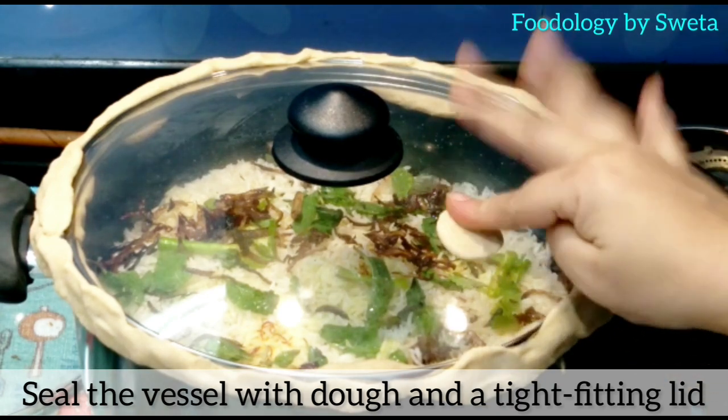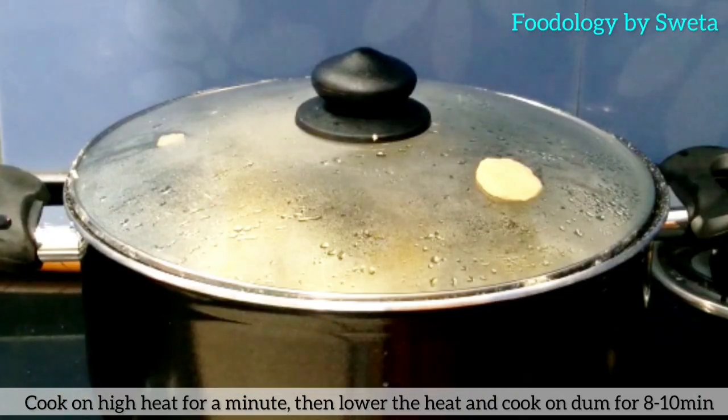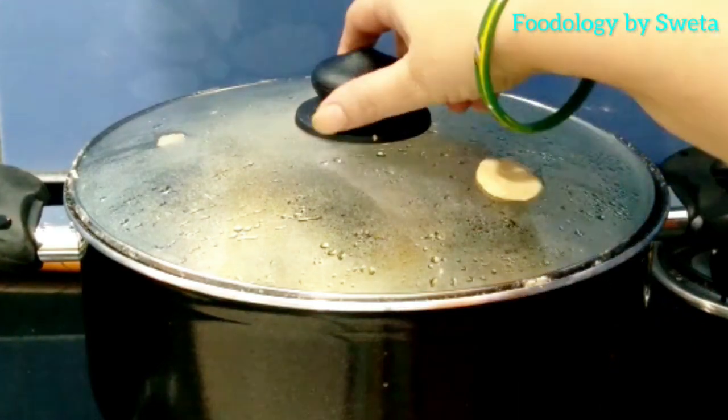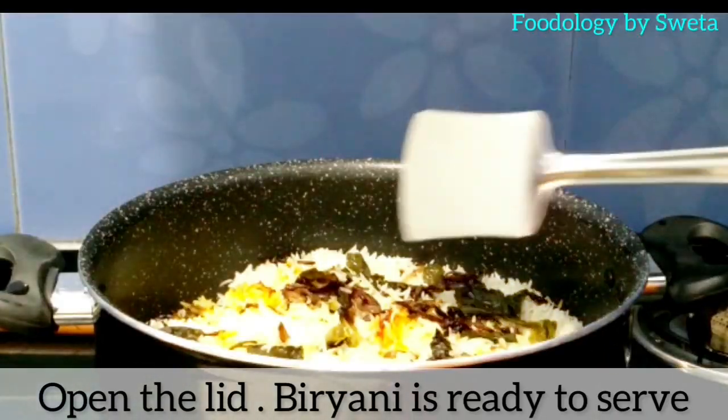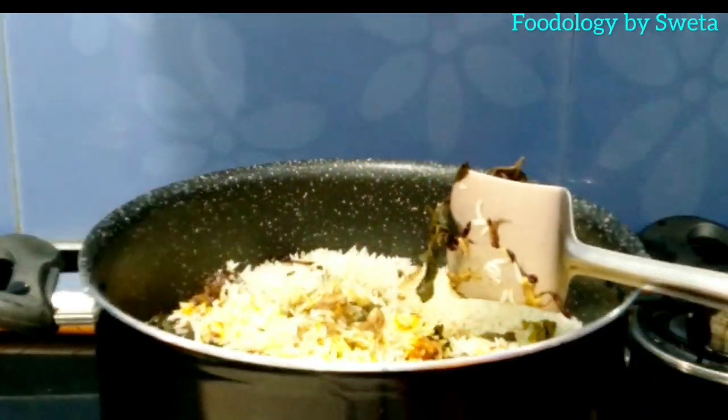Thoda paani aur ghee daalein, ek dough se poore vessel ko seal kar dein. High heat par ek minute tak cook karein, phir flame ko low karke 8-10 minute tak cook karein. Lid ko open karein — biryani ab ready ho gayi hai. Ise garma garam raite ke saath serve karein.